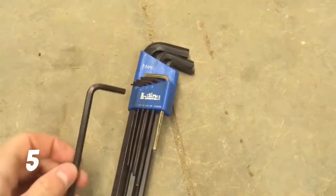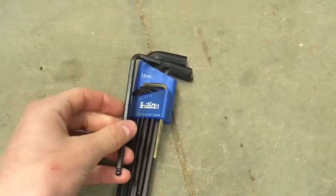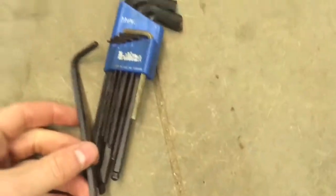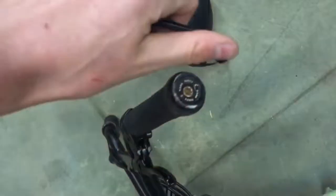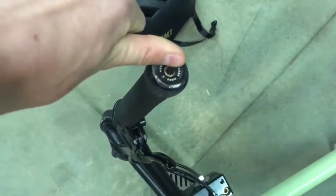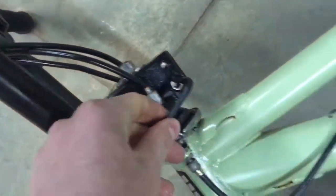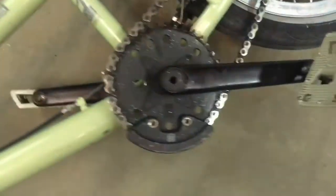The fifth thing you'll need is an Allen wrench. You can get a set of these at Walmart, Fleet Farm, stores like that. You can use these for tightening your bar ends, your headset, your cranks or pedals, and adjusting your seat post. You just tighten or loosen as needed. These come in really handy and are really helpful.